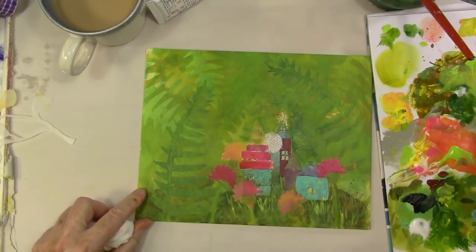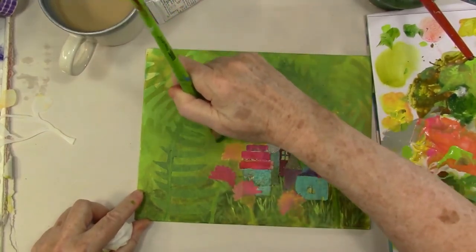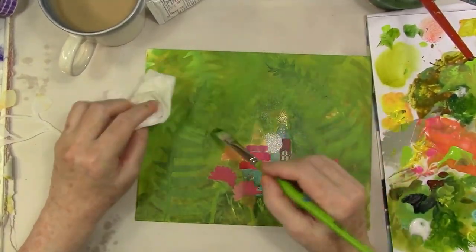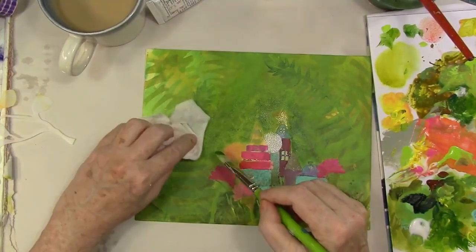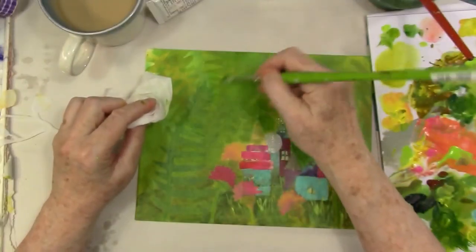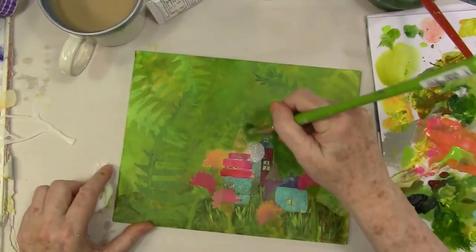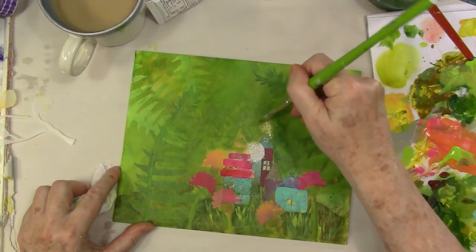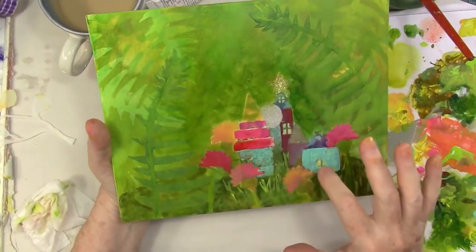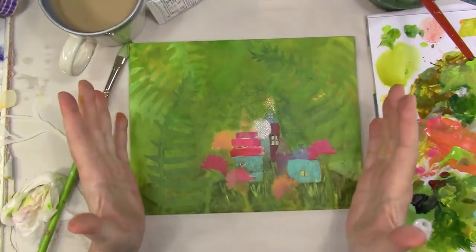That white blob on my palette in the lower left is the glazing liquid. You can add the glazing liquid straight ahead to your painting too, just brush it on there. So that was super fun to use those Joggles stencils and all of the different green paints. I hope you enjoyed this and learned something new. Leave a comment below, like and subscribe for more videos. Thanks for visiting with me today — I appreciate your time. Talk to you soon.